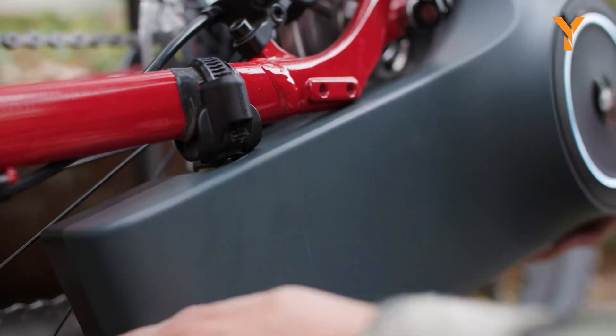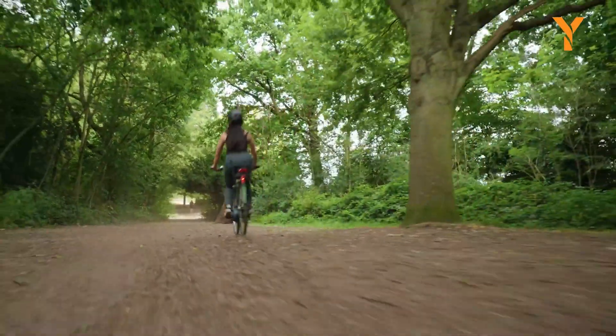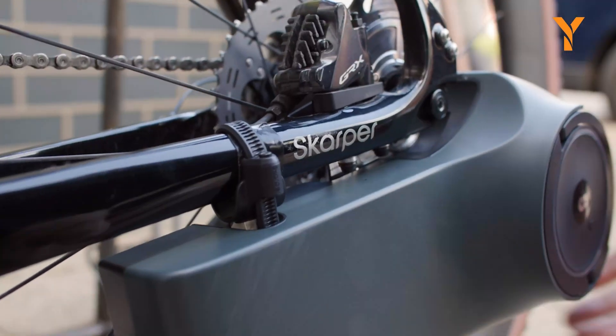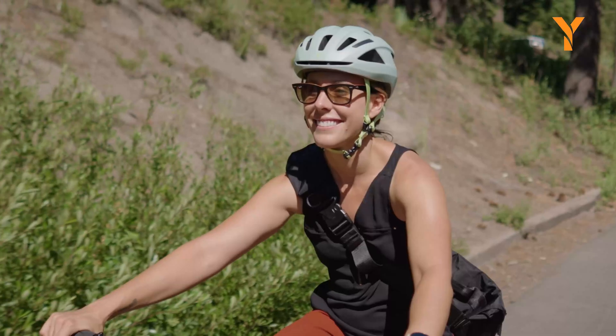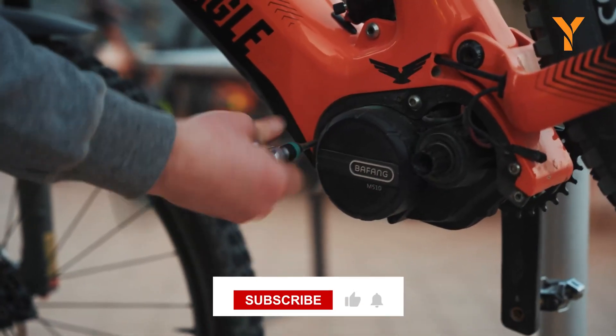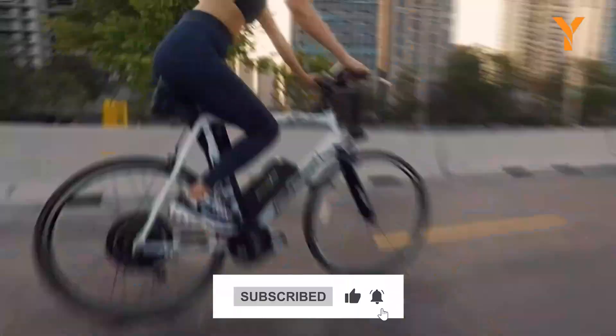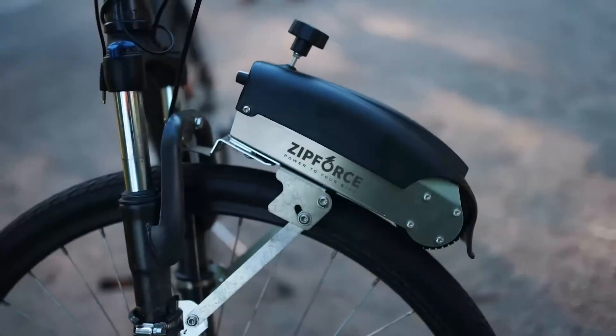That concludes our video of the best electric bicycle conversion kits currently available for purchase. Thank you for watching. If you found this video helpful, please like, comment, and share it with your friends. Subscribe to our channel if you wish to see more videos like this in your feed. We will see you then. Bye-bye!